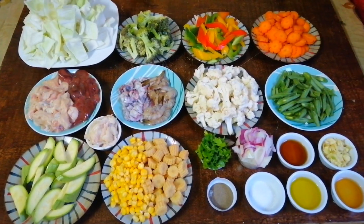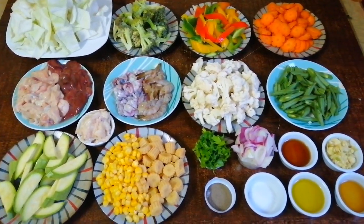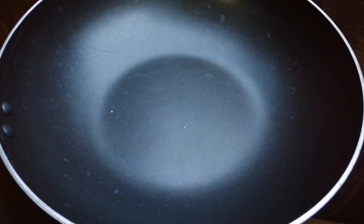Ito na po lahat ang ingredients sa paggawa ng aking chapsuy, or special chapsuy. Now, start na po tayo magluto!